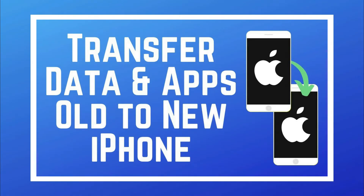When setting up your new iPhone, you can transfer all of your data and apps, including contacts, if you load a backup of your old device onto your new one. Check out this video to learn how.